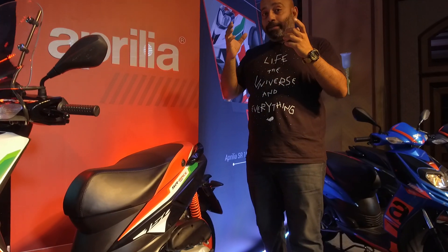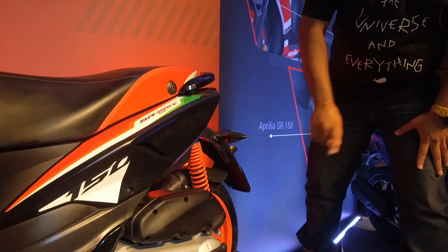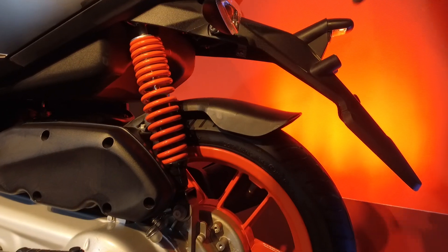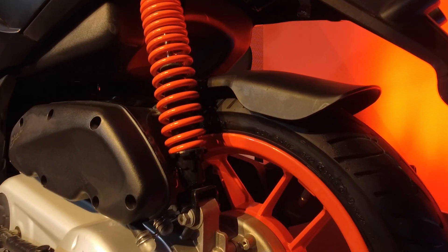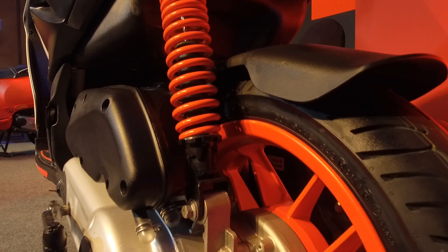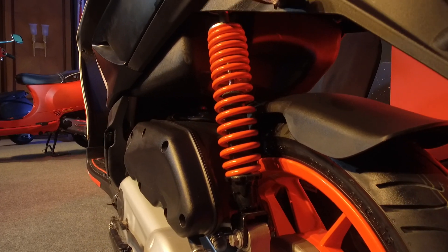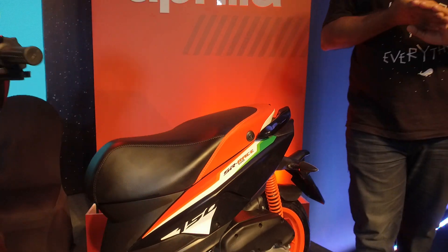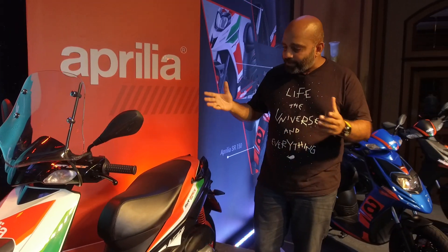The biggest mechanical change on the Aprilias has to be the rear shock, which is now adjustable. It's adjustable for preload only via a five-step system — it doesn't necessarily make it more sporty, but it does allow you to customize your riding experience to your needs.